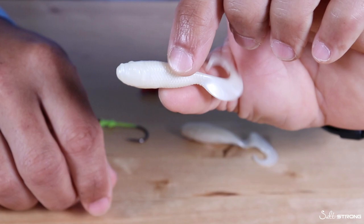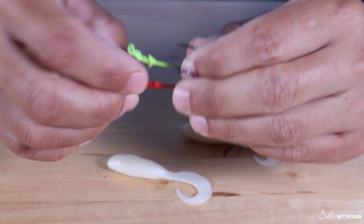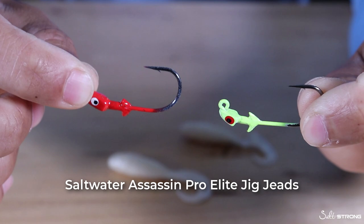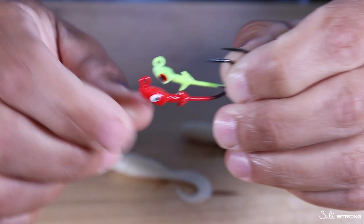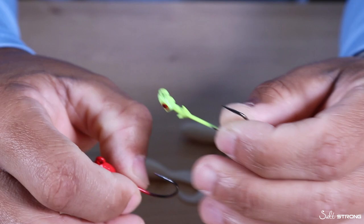When rigging these up I prefer to use jig heads. I do not use weedless wide gap hooks with these baits — jig heads is definitely the way to go. There are two colors I prefer: a chartreuse color or a red colored jig head. As far as weight goes, anything from one eighth ounce or heavier is ideal, and that's going to vary depending on depth and current.